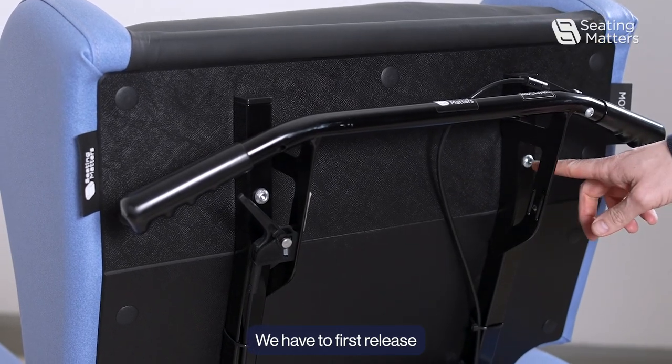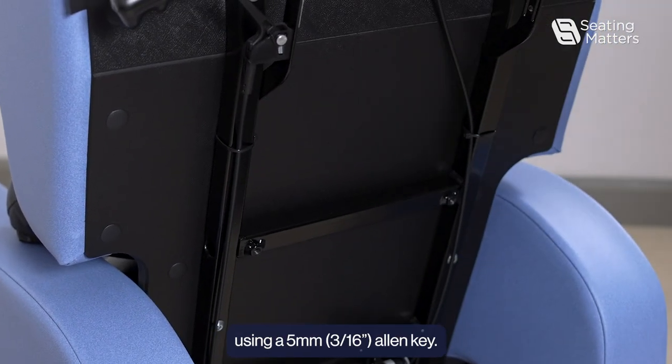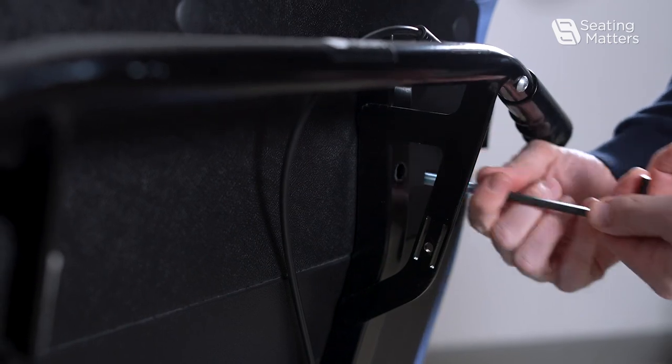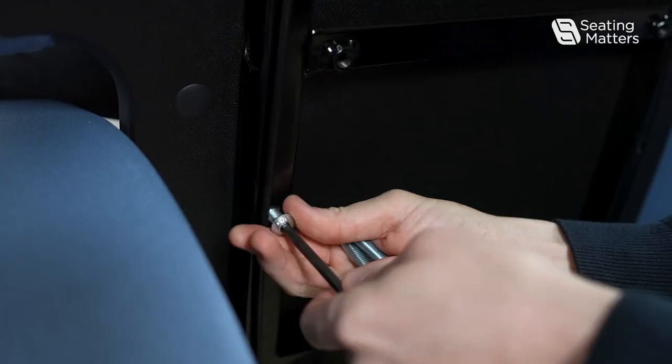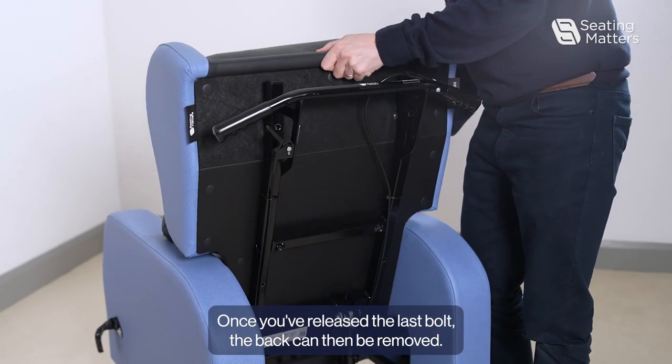We have to first release the four bolts holding the back onto the frame using a 5mm Allen key. Once you've released the last bolt, the back can then be removed.